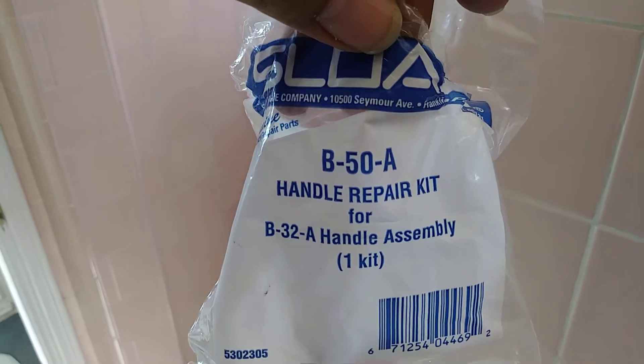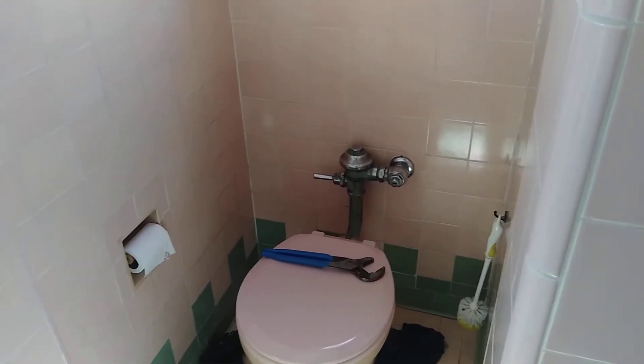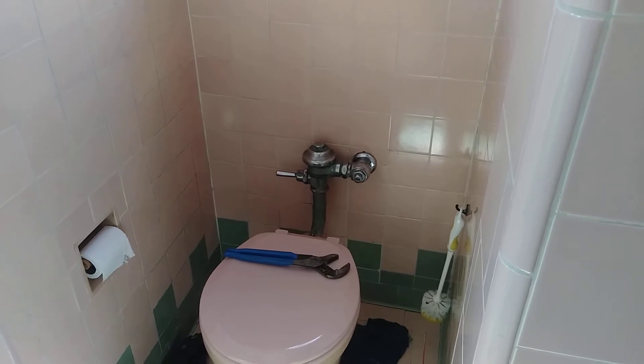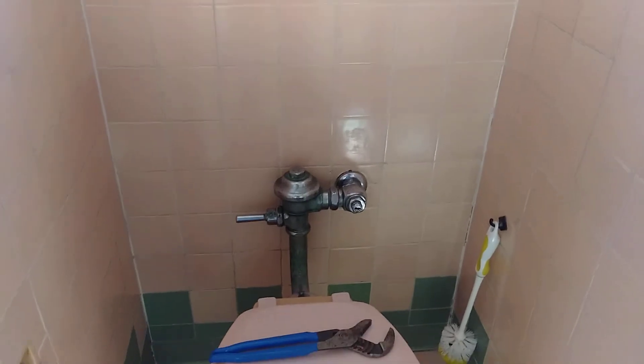Alright everybody, that was how to replace the Sloan Handle Repair Kit. It's a B-50A for the B-32A Handle Assembly 1 Kit. So now he's going to turn the water on — should take a couple minutes. For those of you that like the content, subscribe to the channel. If you like the video, hit the thumbs up. Just waiting to see — there it is. No leaks.